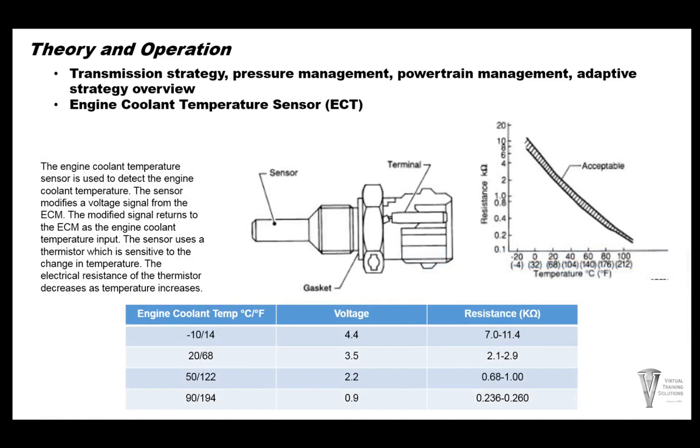The engine coolant temperature sensor is important. If coolant temp is too low, you may not have lockup shift points, and ratio changes may be affected, so always check this sensor. At 14 degrees Fahrenheit the voltage is 4.4 volts and resistance is 7,000 to 11,400 ohms. As engine coolant temperature rises — up to 194 degrees Fahrenheit — the voltage decreases to about 0.9 volts and resistance decreases to about 236 to 260 ohms.